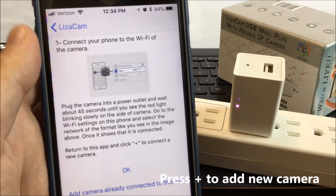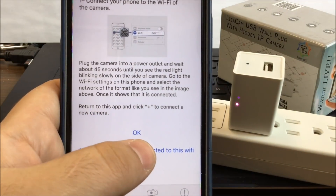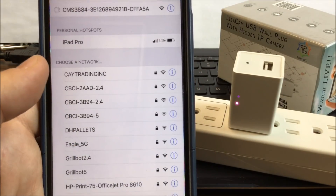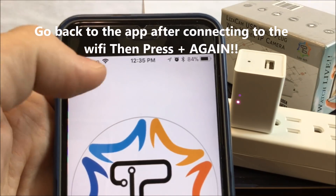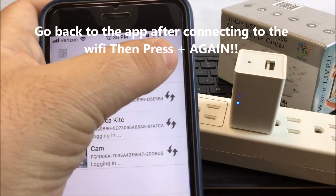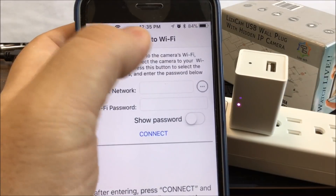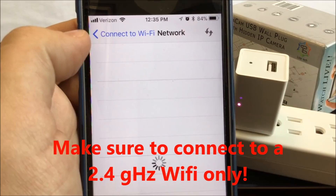So you go to the app, press plus, follow exactly what it says, and press okay, which is going to take you to the Wi-Fi settings. Come back to the app, go back to plus. Now we're going to connect a plug camera. Select the network you want to select — it gives you the list of networks that are available.